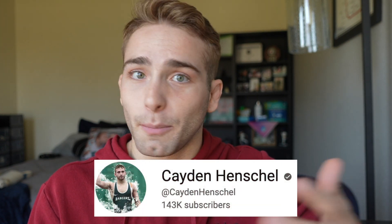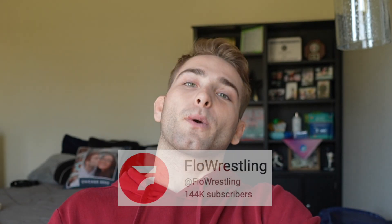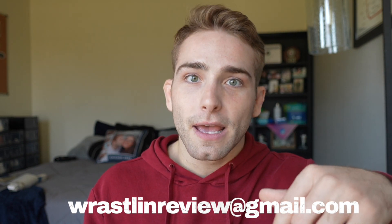That's going to be Raston Review number 12. We hit 143,000 subscribers — it seems like we're hitting a couple thousand every time we make a new video, which is insane. I thought we were tied with Flow Wrestling but Flow Wrestling is back at 144,000. Like I said in the previous video, let's make it our goal to pass them in subscribers — it's only a matter of time. Thank you so much for watching. If you'd like a chance at getting your wrestling match in the next Raston Review, you can email me at wrastlinreview@gmail.com — I'll leave that link in the description. Shout out to all my patrons. We're giving away a free pair of shoes once we hit 50 patrons, so go check that out. Thanks so much for watching — we'll see you next video!